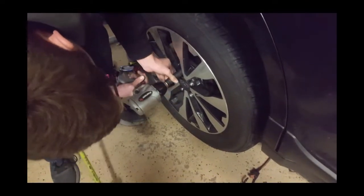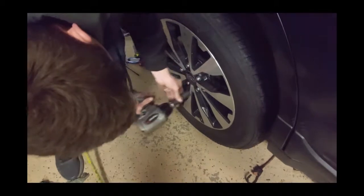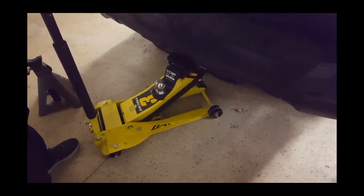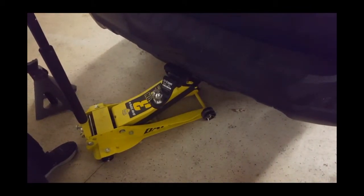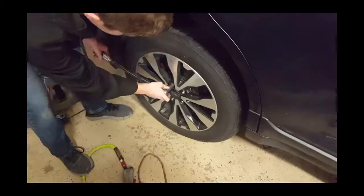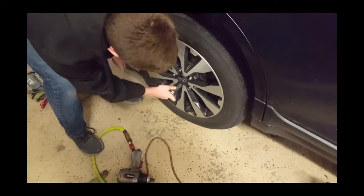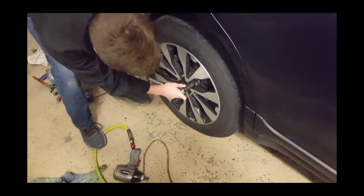Once you have that all done, put your wheel back on, install the lug nuts with an impact, then drop the vehicle down to its normal height. Torque the lug nuts down to the recommended torque spec for your vehicle, and make sure you do it in a star pattern so you don't warp the wheel or get any incorrect torque.